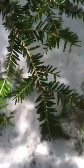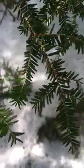Hi, welcome back again to My Nature. We're going to try to identify this tree today, and taking a quick look at it,